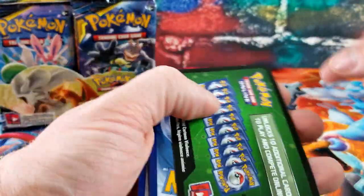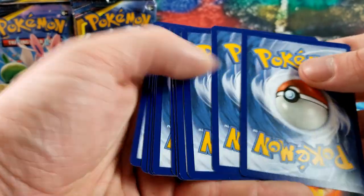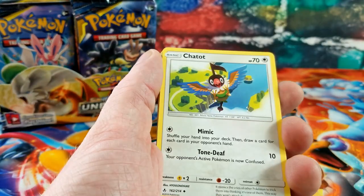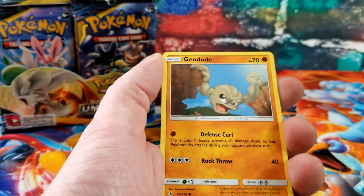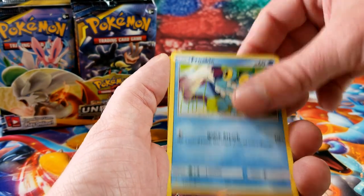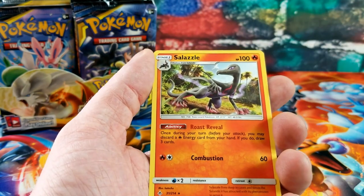The average GX-or-better cards in these boxes is about six, so hopefully we can do a little better than that. We see Chatot, Frogadier, Venonat, Meowth, Geodude, Porygon, Froakie — the reverse is a Zubat and the rare card is a Salazzle.